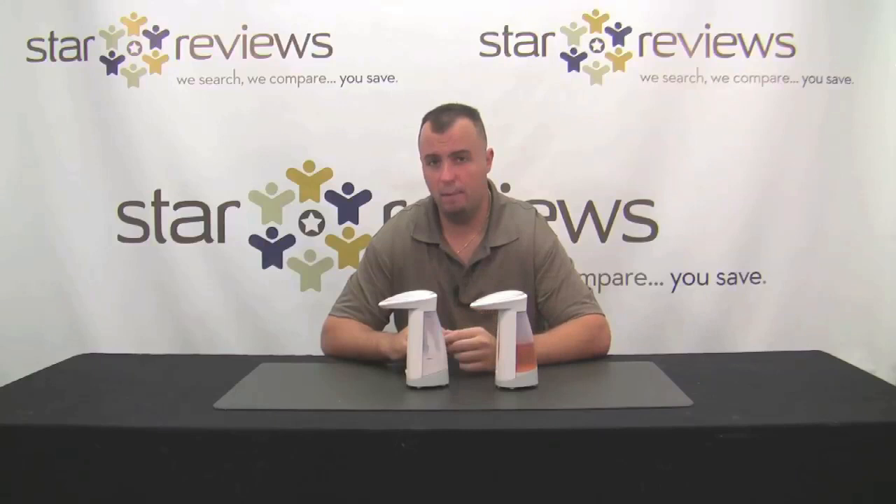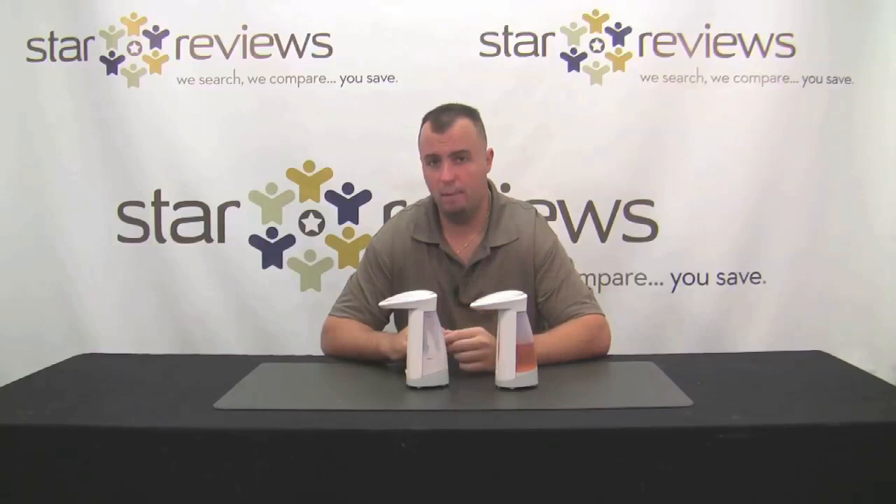One con: on the infomercial, they have a scene where the guy's in the garage cleaning up his greasy hands. They don't exactly say what's in the Soap Magic when he's cleaning his hands, but when you receive the kit, the instruction manual says it's not designed for use with hand cleaners that contain pumice — those are the gritty hand cleaners used to clean oil off your hands — which looks like what he's doing in the infomercial. That's a little misleading. Overall, Star Reviews is going to give the Soap Magic a solid 5 out of 6 stars. It's a great As Seen on TV product and a 100% complete kit, but the infomercial is slightly misleading with that garage scene.